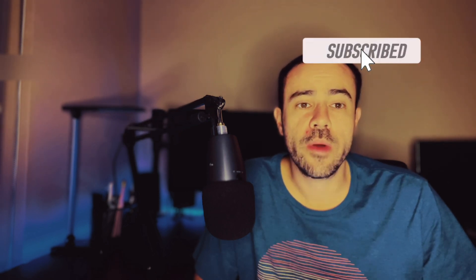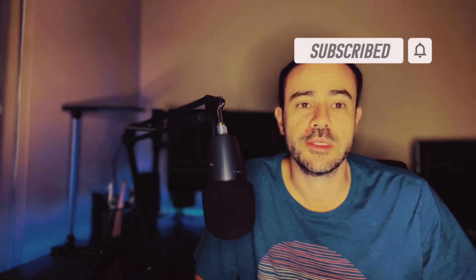If this is your first time to the channel, welcome. My name is Scott. I am a type 1 diabetic and also a practicing physician assistant working in endocrinology. If you're interested in diabetes-related news and tech talk, please go ahead and subscribe to the channel. We'll be coming out with new content all of the time.